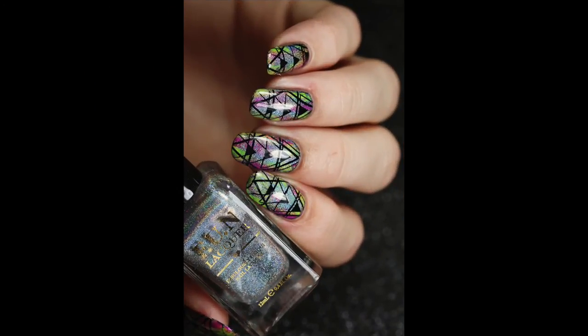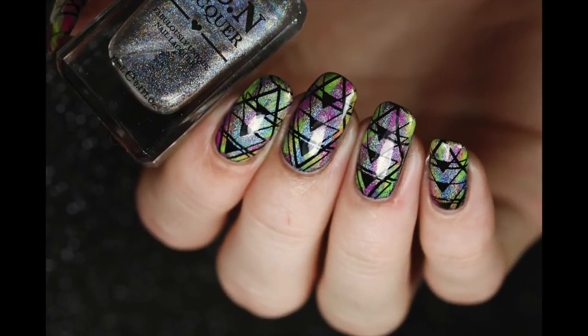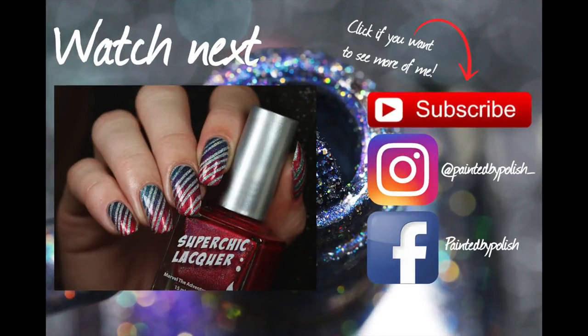Let me know what you think of this video, and if you liked it you can give it a big thumbs up. If you want to see more of me, click the red subscribe button. Thanks for watching and I will see you in the next video — bye!